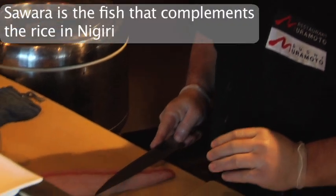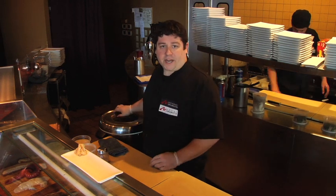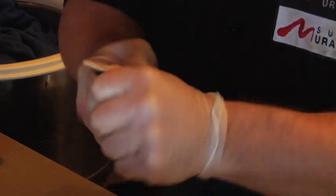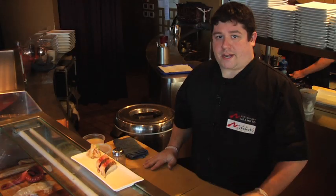Now it's time to cut and plate the nigiri. So the cuts are made, and now it's time to make the nigiri. Little bit of wasabi. There you have it.